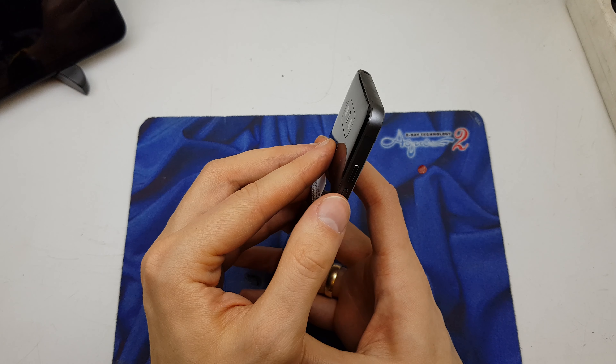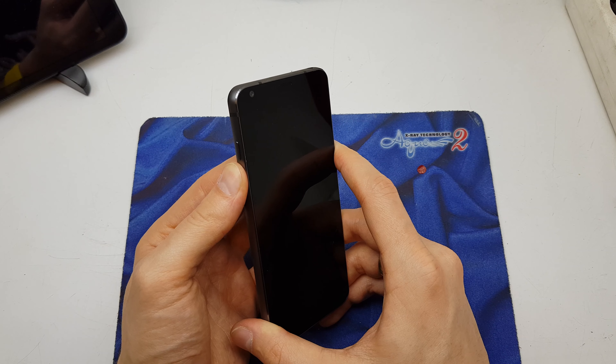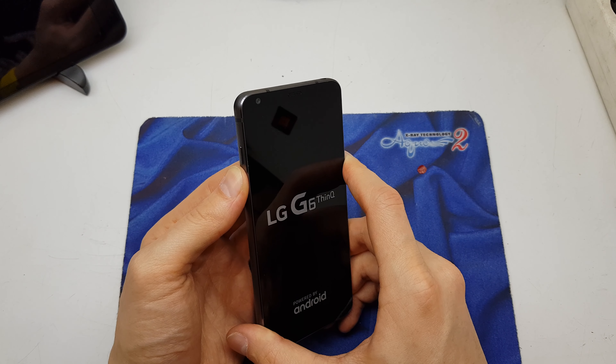So let's get started. I'm gonna press volume down and home button. Okay, release — push again.